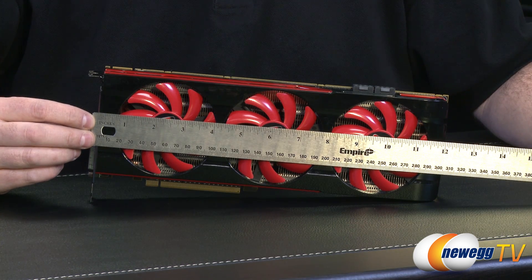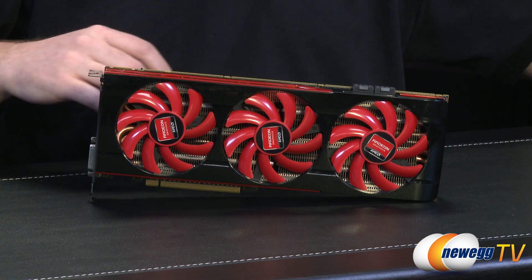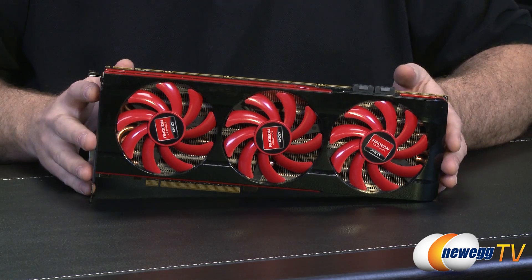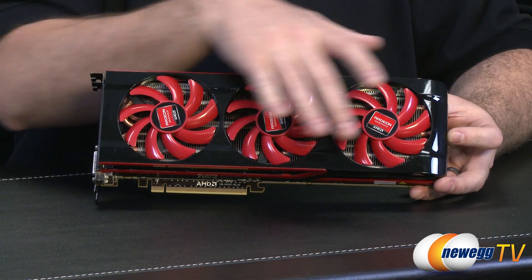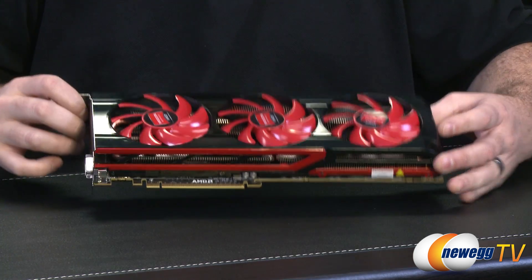It measures 12 inches long, so this is one of those video cards where you have to double-check your computer case to make sure you'll have enough space width-wise to fit it. You'll also notice that AMD has gone with an open cooling solution, by way of three downward-firing fans that you can see right there.